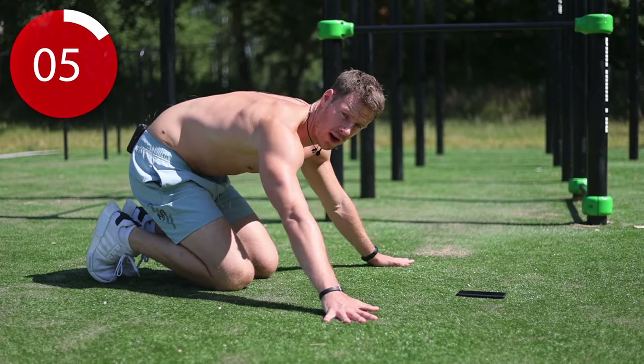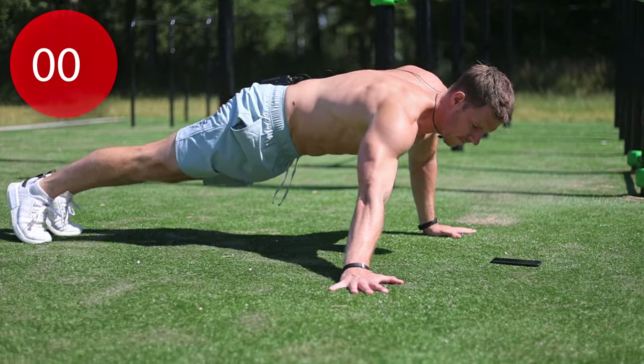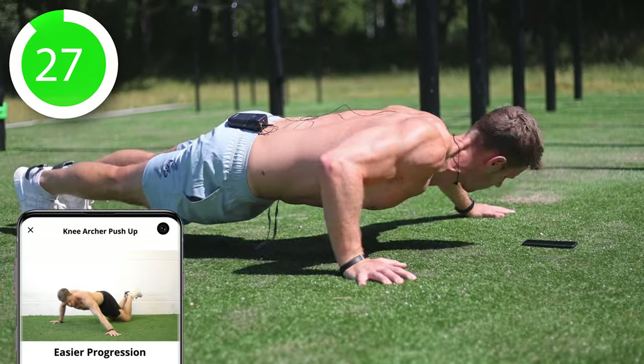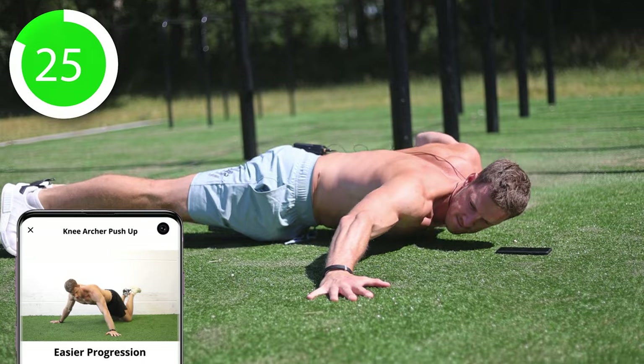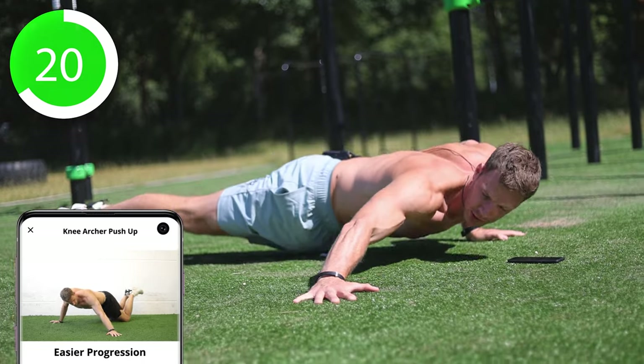Make sure to keep a wide grip just like this. Left side first — push — right side. To make it easier you can also do this one on your knees.